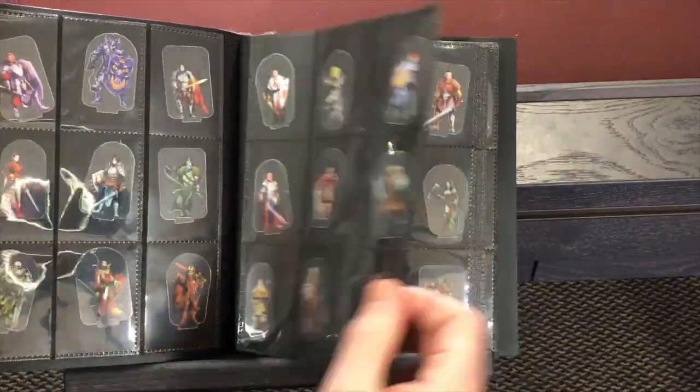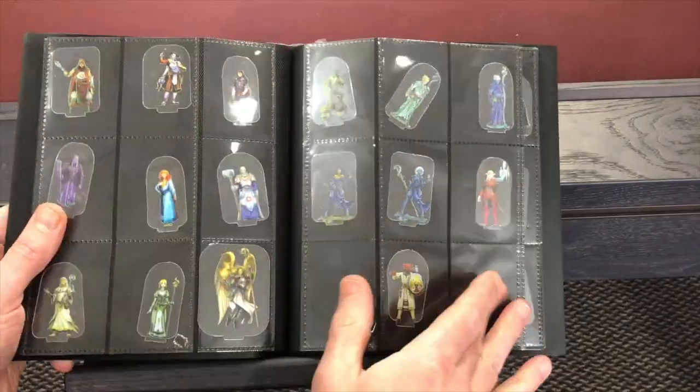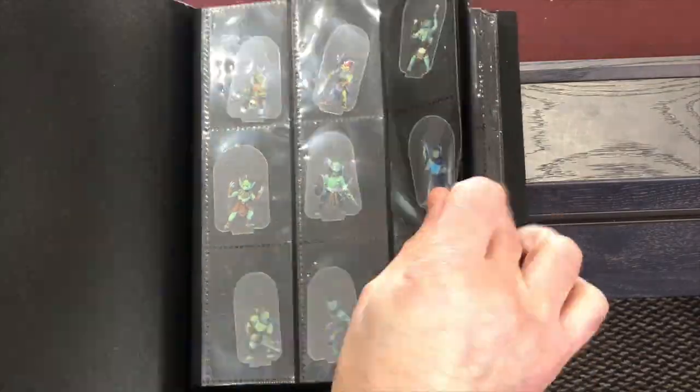Some people use Plano boxes or individual bags, but that hurts my soul — I want to see everything easily so it can inspire me. In my house, I have all the miniatures I think are best for PCs in their own binder, so I can hand it to players at the beginning of a campaign or if they forget their mini. They can choose whichever one looks cool to them — it's their character, they should have something that speaks to them.